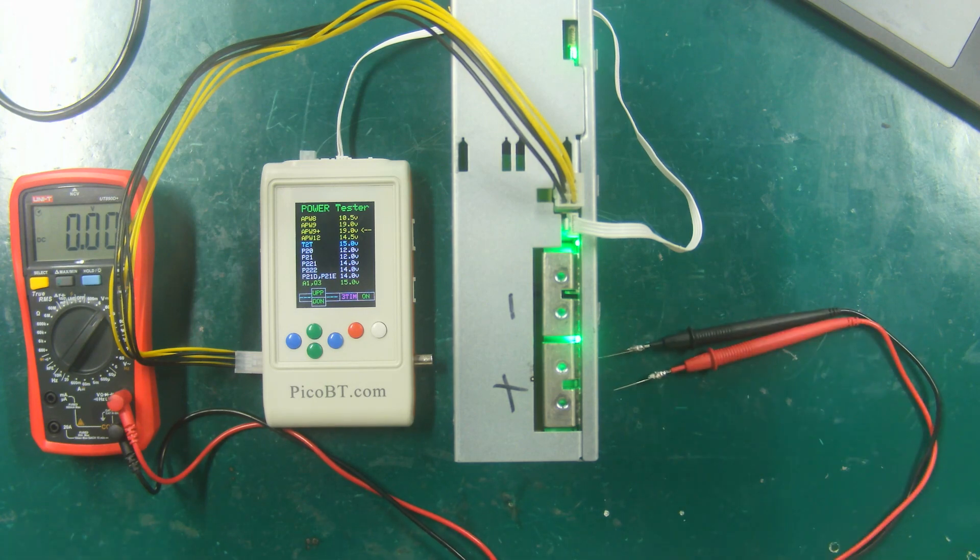This is how to test the PSU with the PicoBT fixture. Thank you all.